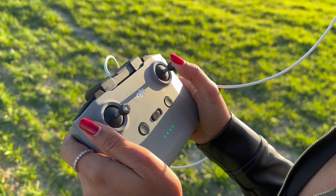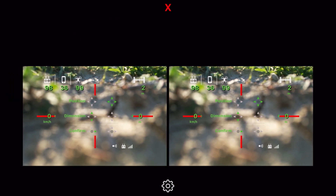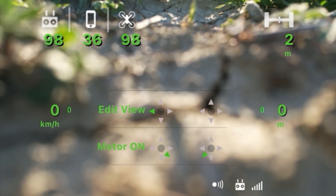Moving the view left and right is definitely the most important setting, as it adjusts the distance between the eyes. If it's not correct for your eyes, the view will be blurry — take your time to set it up correctly. When you're done, confirm with a quick push to the right on the left stick, and you're ready to take off.